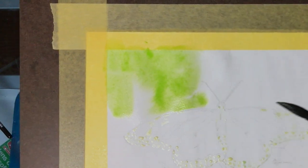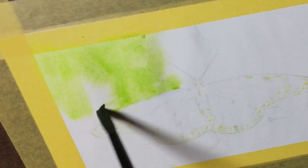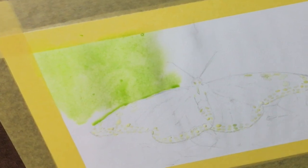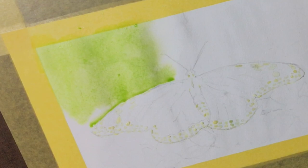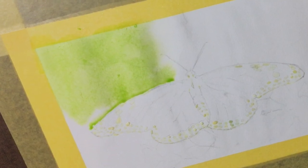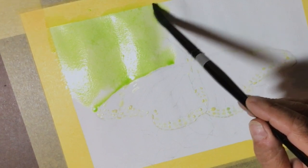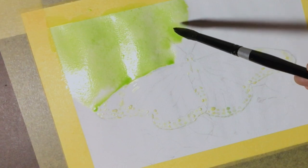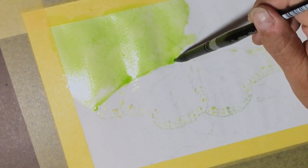One of the good things with inktense is its versatility — you can thin it way down with water and get a very transparent-looking layer, like I'm doing here. But you can also use much less water and much more of the product to get a very paint-like, opaque layer. Experimenting, practice, and mistakes — that's how we all learn.